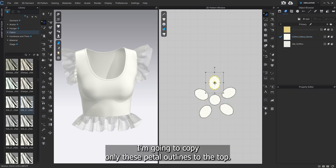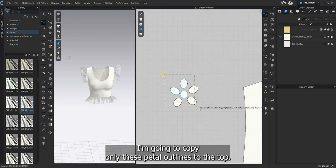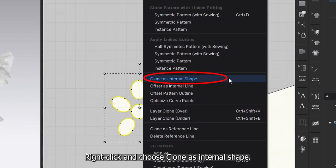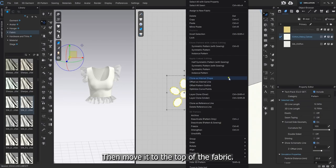I'm going to copy only these petal outlines to the top. Select all the shapes together, right click and choose Clone as Internal Shape. Then move it to the top of the fabric.